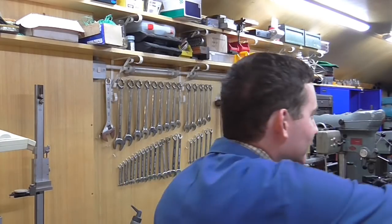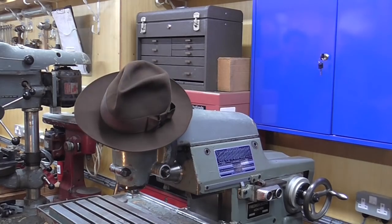Mr Crispin here once again, welcome to my workshop. Before I begin, a couple of little updates.